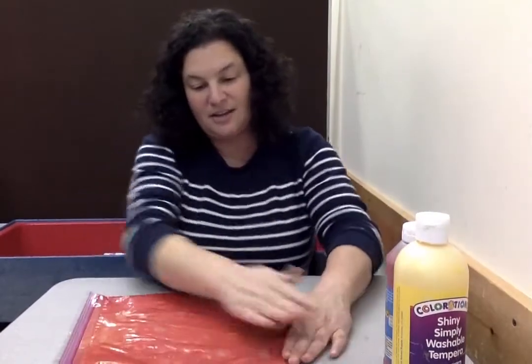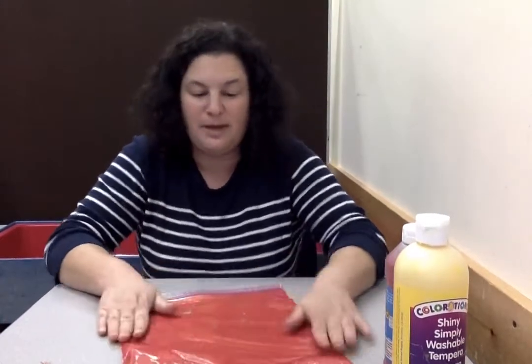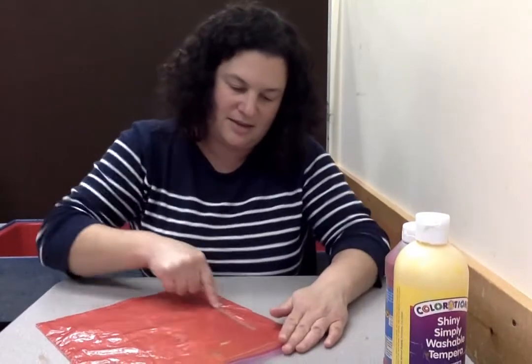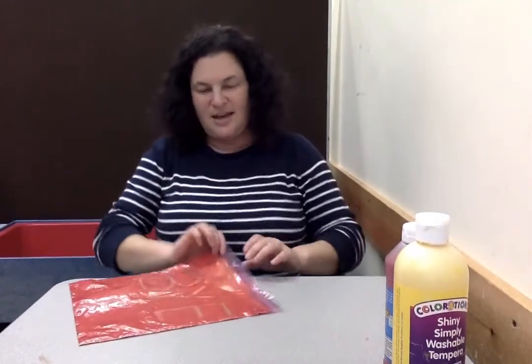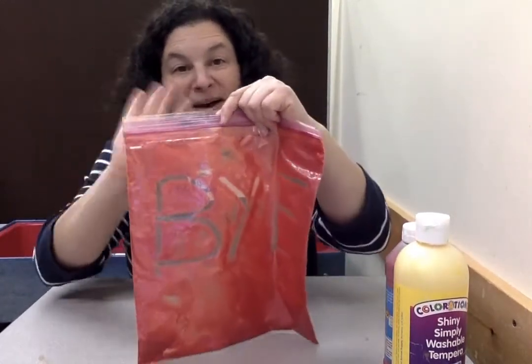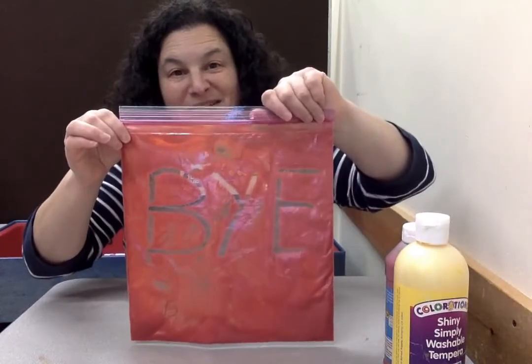So that's an idea you can try at home if you just have a bag and some paint. If you don't want red and yellow, you can use whatever colors you have — you don't have to make an orange pumpkin. We're gonna say goodbye — I'm gonna write you a message on my bag. Goodbye for now and we'll see you soon. Have fun! Bye!